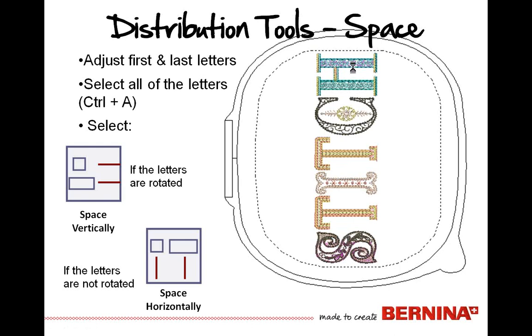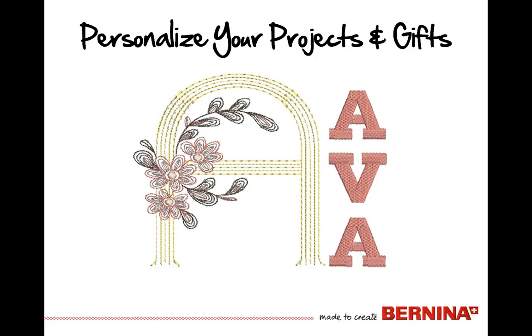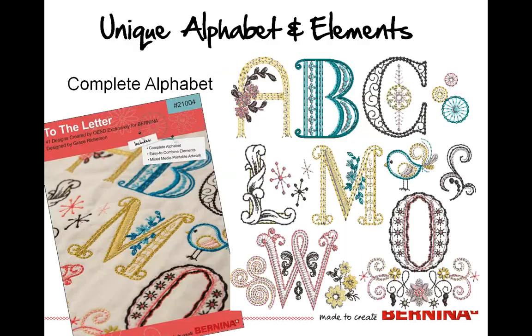So here it is in sequence: we had our letters selected, we aligned them, and then we vertically spaced them. Two very handy and useful tools to make it quick and easy to get the job done. This is a great opportunity to take a look at this great collection, think about lettering, personalizing your gifts and projects, and having a lot of fun with the tools. This collection is very unique in its alphabet — very airy and light.